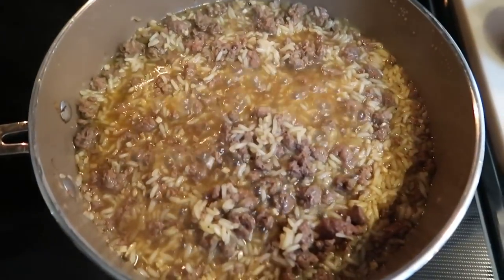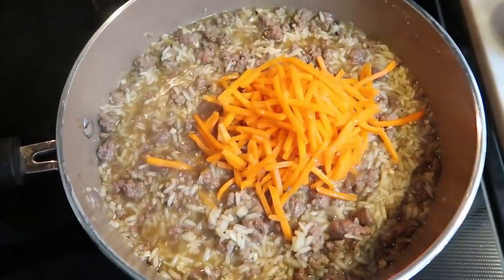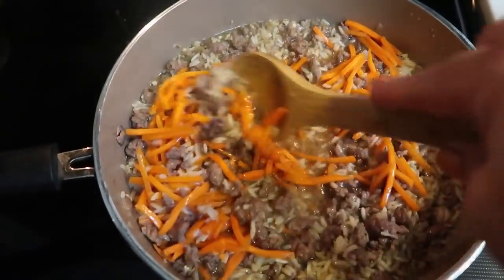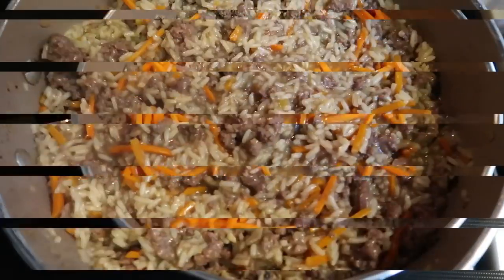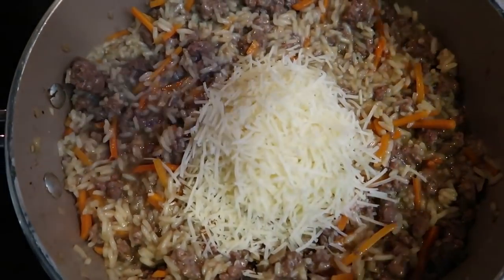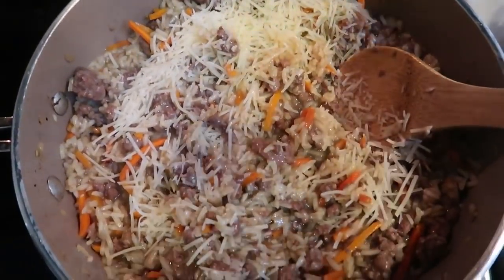Once it's been cooking down for about 10 minutes, go ahead and remove your lid. We're going to add in about half a cup of our slivered carrots, give that a stir, and let this cook another five to seven minutes until all of our liquid is absorbed. Once all of the liquid has been absorbed in your risotto, take half a cup of Parmesan cheese and mix this in — that's what actually creates that cheesy, yummy risotto.